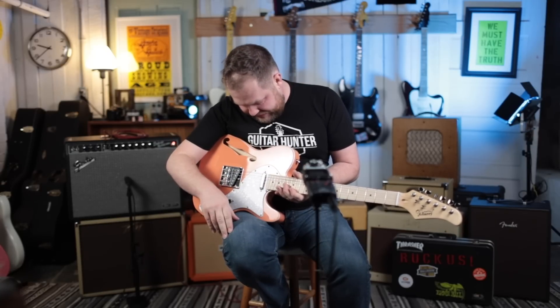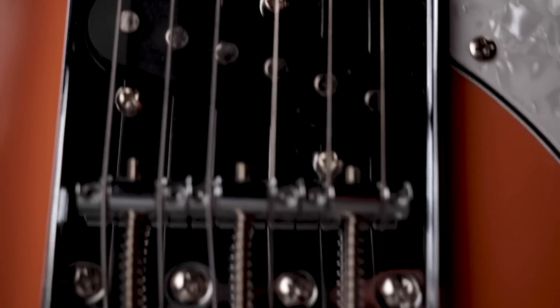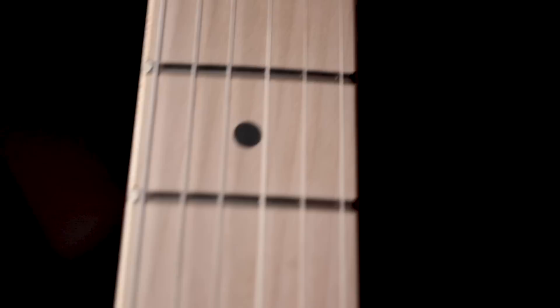Oh man, that is obnoxious. There's plastic on the cover but it goes all the way through the pick guard. So to get that off I'm going to have to take the pick guard off, take the pickup off the pick guard, and take the cover off. Not the end of the world.